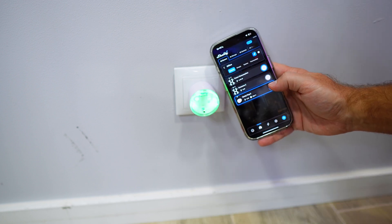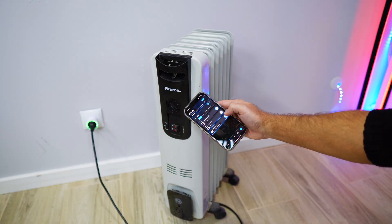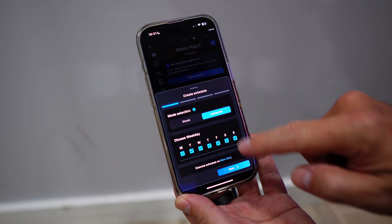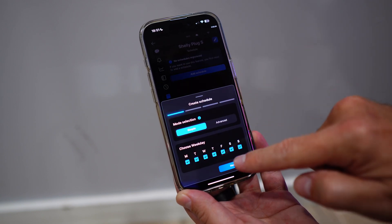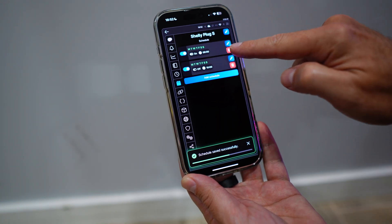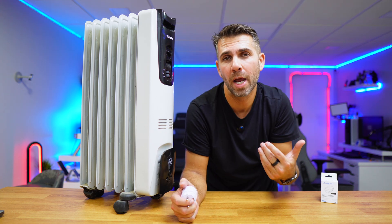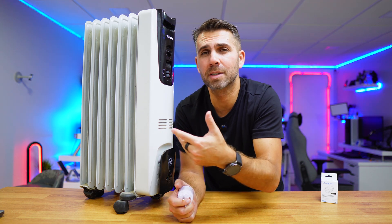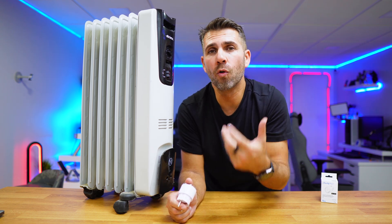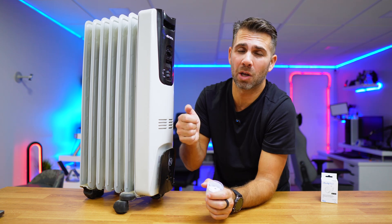Once it's configured, we can start controlling the heater. The most basic function is turning it on and off, either through the app or directly on the plug itself. The more exciting feature to me is the ability to schedule the plug to turn on and off, selecting the specific time and specific days of the week. This allows me to arrive home knowing the heater turned on one or two hours before, and when I go to bed it already turned itself off. I can always override the schedule with the app — if it's on and I decide to turn it off, I can do so, and vice versa.